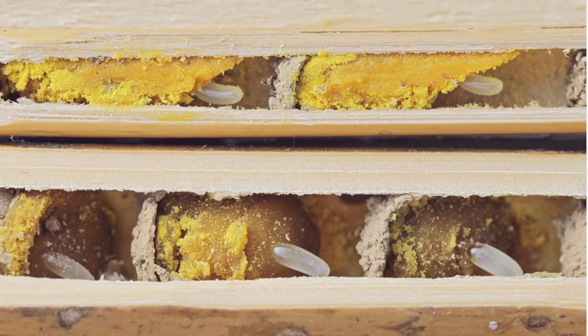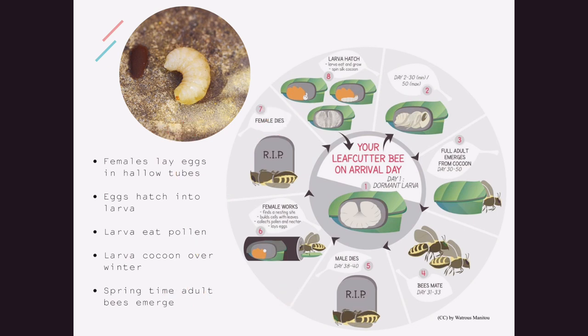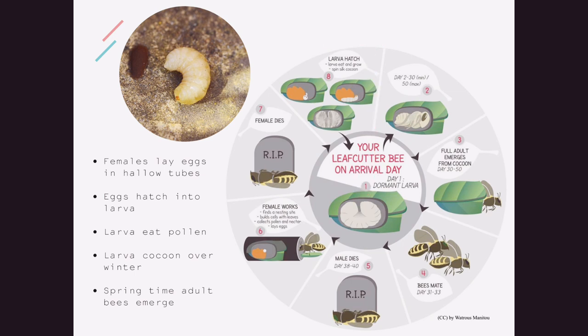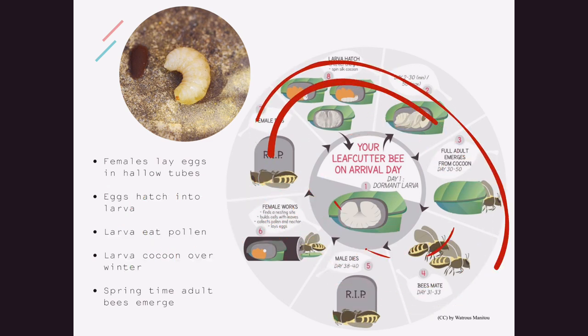See now why they're better pollinators than honey bees? When the egg hatches, the little bee larva eats up all that pollen. When the pollen is all gone and the larva is big and fat, it rolls up into a cocoon for winter, just like a caterpillar would. Next spring, the cocoons will hatch and your new solitary bees will emerge and the life cycle will start all over again.